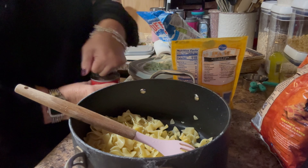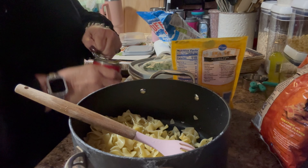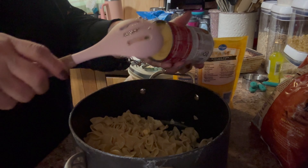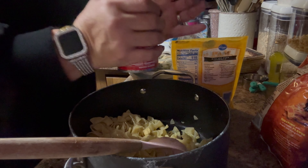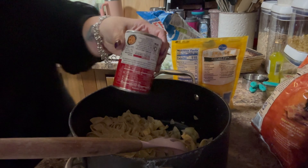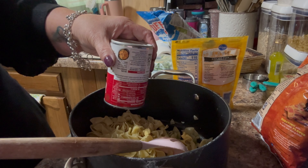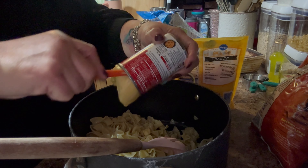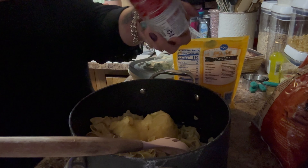I'm adding a can of cream of chicken soup, just opening that up and plopping it right inside. I don't like putting a fork or a spoon in the can — I don't know why, it just kind of gives me the heebie-jeebies. I do have a small spatula, but that also just gives me the creeps.